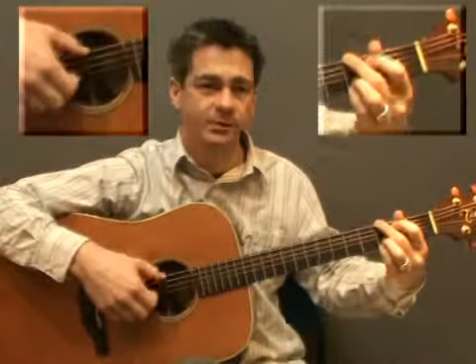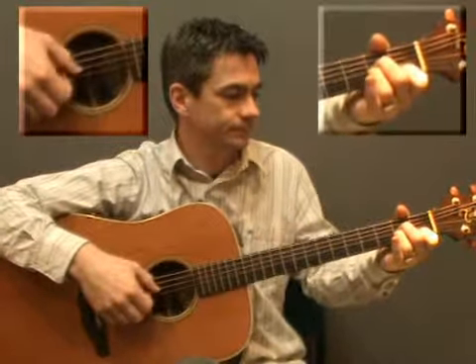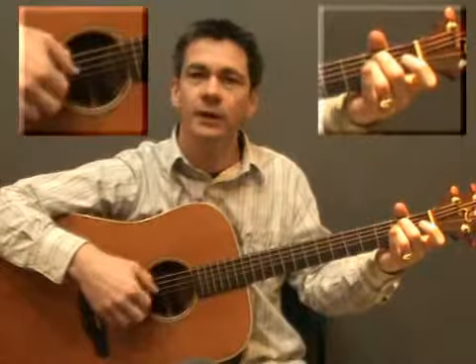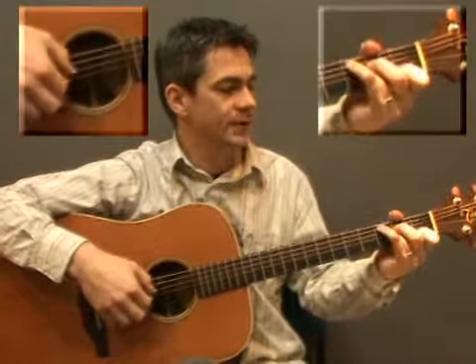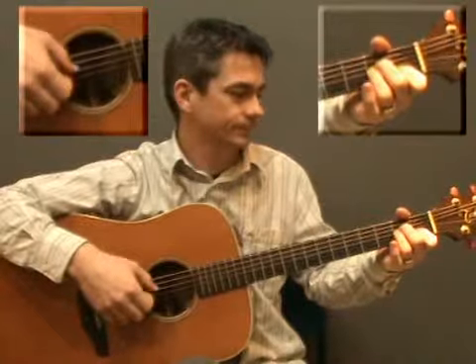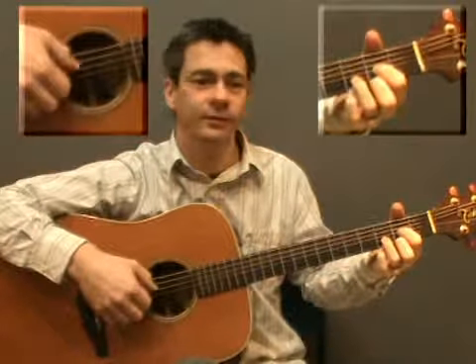1, 2, 3, 4: G, Gmaj7, C, Cmaj7, A minor, D7, Em, and D. And then start again — G, G major 7, C, C major 7, E minor, D7, and E minor, and then D, and end on the G.